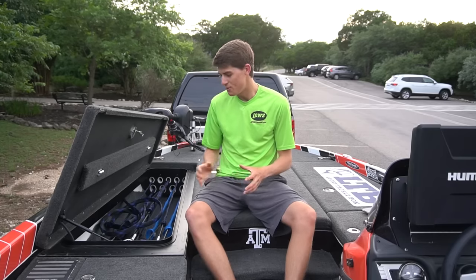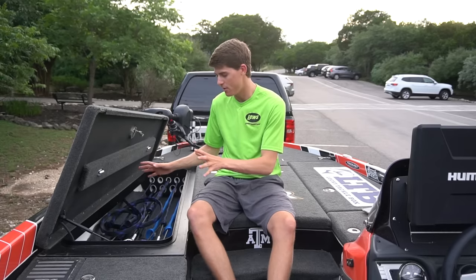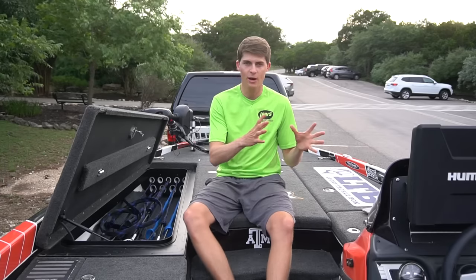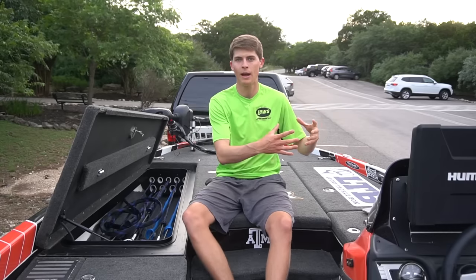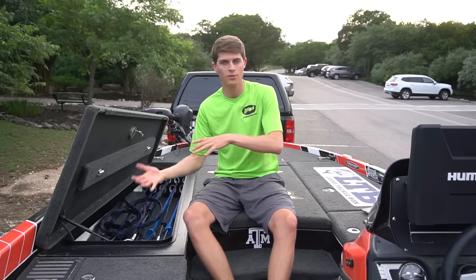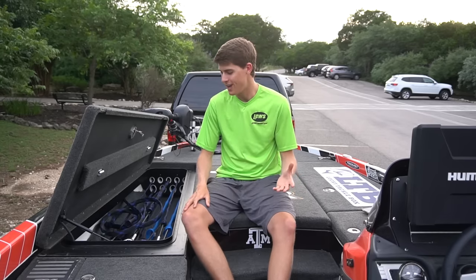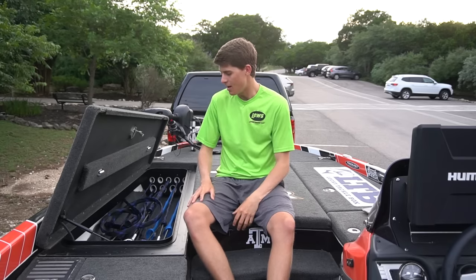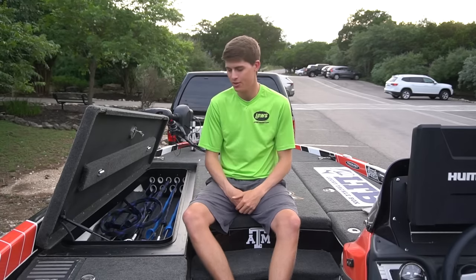The rod and reel arsenal I'm going to show you right now — maybe half of the combos might be different come tournament time next week. I really love to change out my line and change out my rod and reels together. If I'm fishing a shallow tournament, I'm going to be using more shallow sticks, maybe changing some of my line on the higher gear ratio reels. Because I have so many rods and reels, I don't like to keep the same 10 rods and reels always together — I love to mix things around throughout the year.